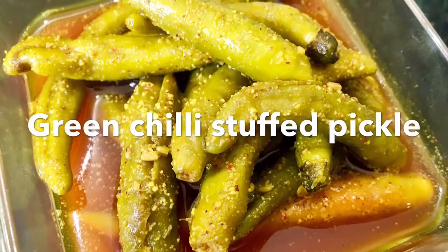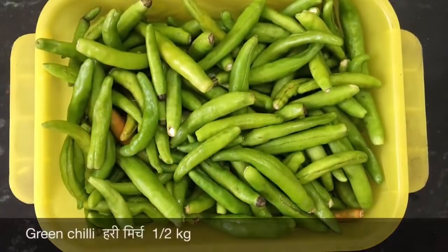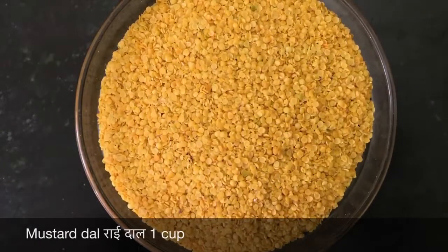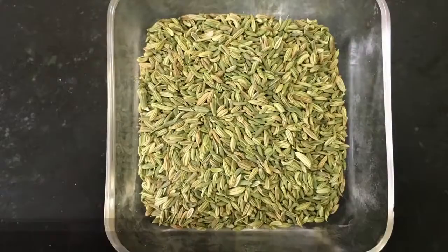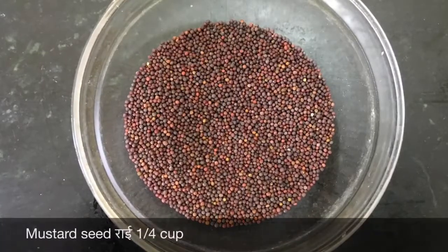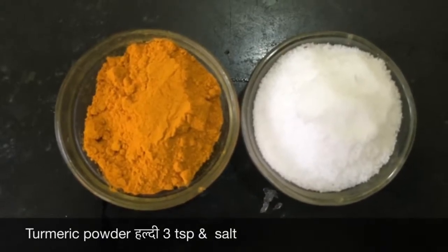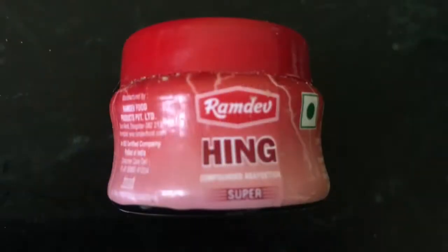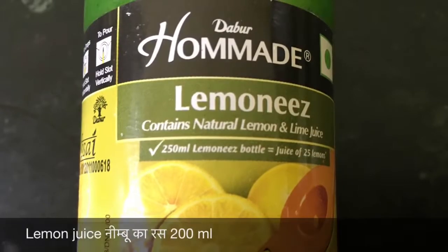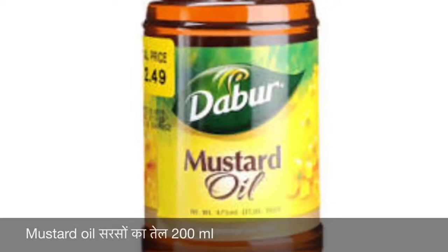The ingredients required for preparing green chilli stuffed pickle are: half a kg of green chillies, one cup of mustard dal, half a cup of aniseed or saunf, one-fourth cup of mustard seeds, three teaspoon of turmeric powder, salt according to taste, hing powder according to taste, 200 ml of lemon juice, and 200 ml of mustard oil.